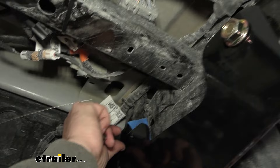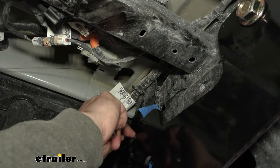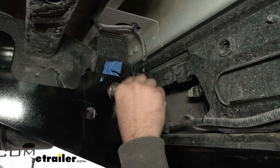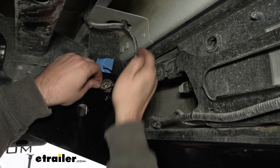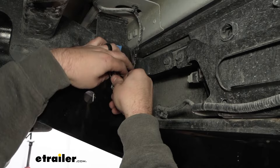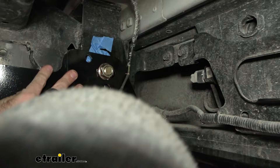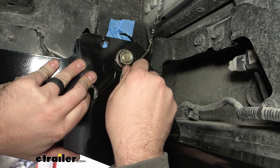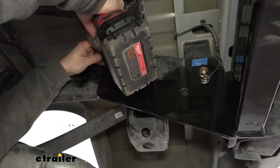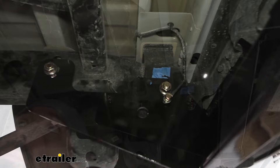Get the other side and front bolt in place as well. Before tightening everything down, make sure the ground bolt is going to be aligned. If you need a little extra slack, you can remove the plastic push pin and get the bolt just a few threads started — it's tight so just align it up and move the hitch around as necessary. Then tighten these down using a 15/16 socket. Once those are drawn in, thread the rest of your ground bolt in place using a 13-millimeter socket.